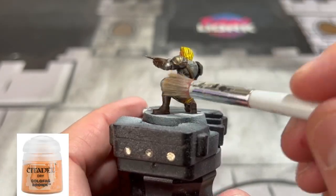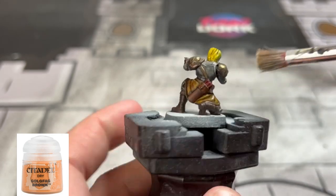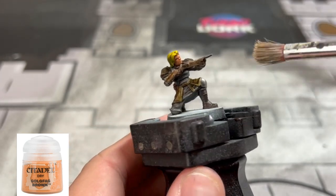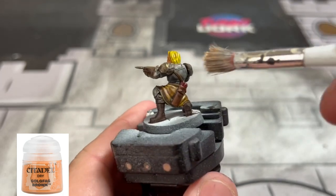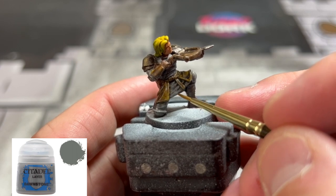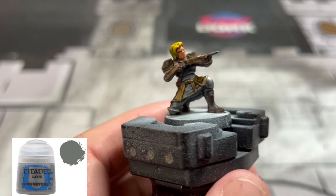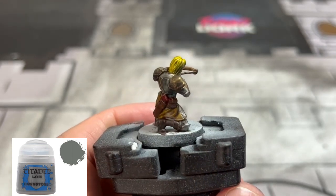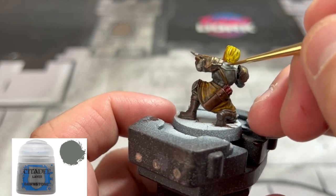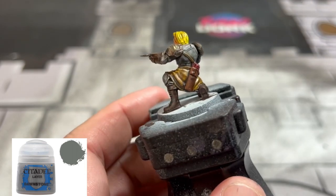To brighten up our leather areas on our skirts, we're going to use some Goldfang Brown as a drybrush. Again, we're just speeding through this — this miniature does not deserve that much time in my opinion. Next we're going to brighten up some of those gray areas, including the underskirt, the undershirt, and a little bit on the pants as well with some Dawnstone. You can take it further and use Gray Seer, Ulthuan Grey, or Administratum Grey if you'd like.